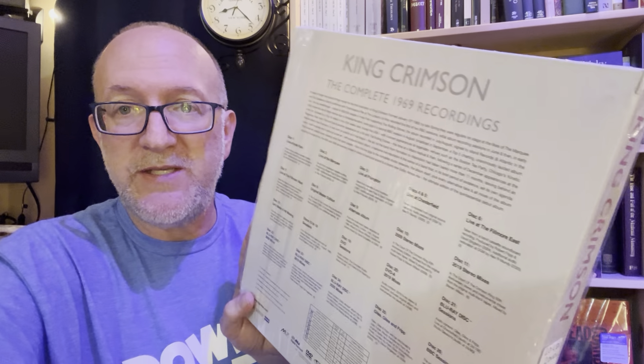Let me read off what you get — I'll open it up and show you. You get 26 different discs in here. From my understanding, a lot of these are kind of bootleg live recordings, so the sound quality is going to vary. According to the guy I bought this from, a lot of them are just soundboard recordings. But you've also got the famous live at the Fillmore East and West, which have been released elsewhere. You've got an alternate album, original master edition, 2009 stereo mixes, and 2019 stereo mixes.